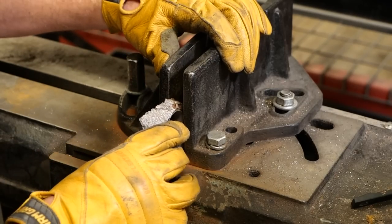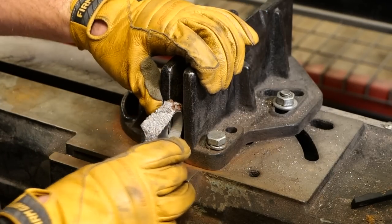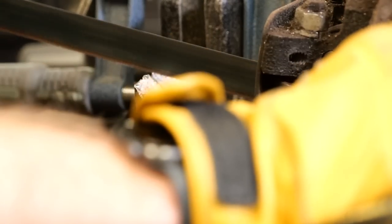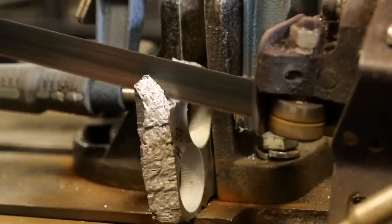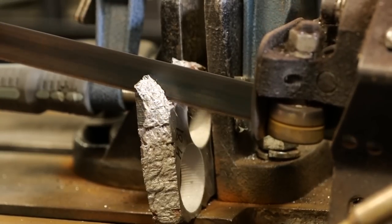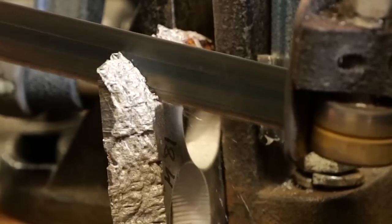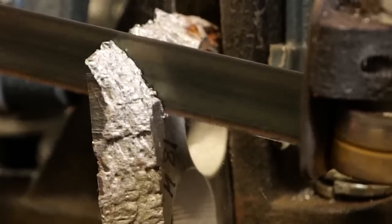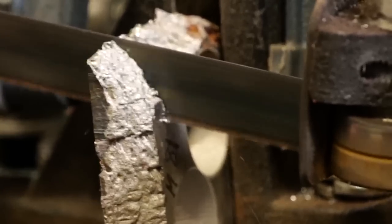Next up we're going to cut our meteorite shavings. This meteorite is really cool — it's Muaniana Lusta meteorite, so it was found in northern Scandinavia. It was first discovered back in 1906 and it's believed to be one of the oldest meteorites known to man, roughly 4.5 billion years old.